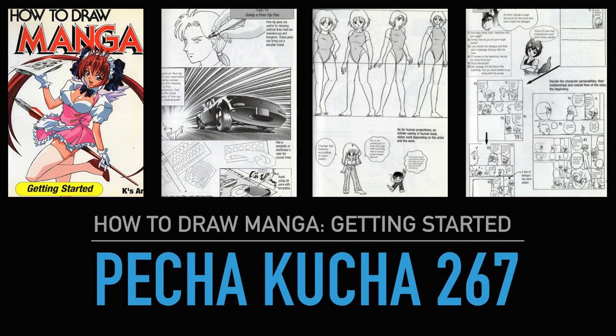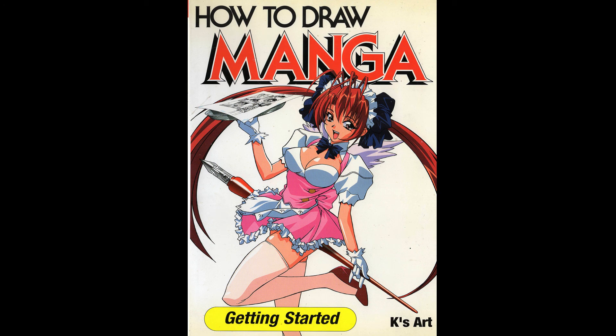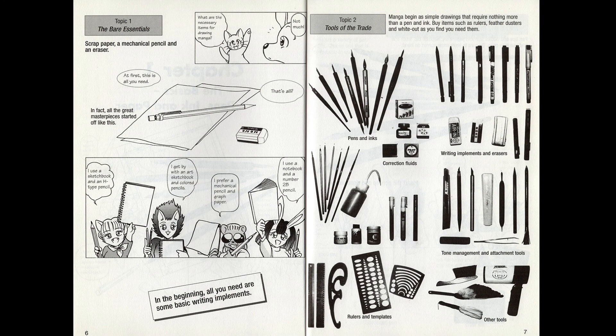Pecha Kucha 267: How to Draw Manga — Getting Started. This is my second week talking about a how-to-draw manga tutorial book. Unlike the last one I spoke about, this one was actually drawn by industry professionals in Japan and then translated for international release. How to Draw Manga is a series of books; this is the first, called Getting Started. They're not all created by the same teams but published by the same international publishing studio, so the covers all look like they're part of the same collection. It's aimed at beginners or children.